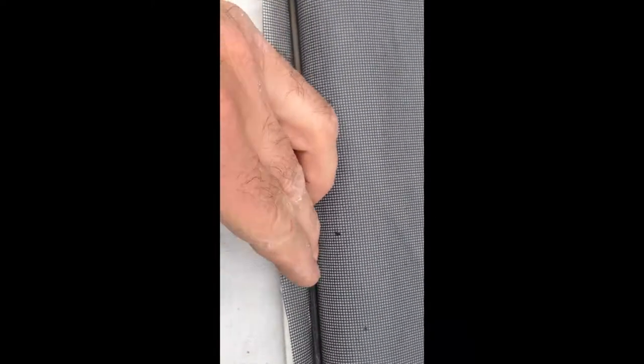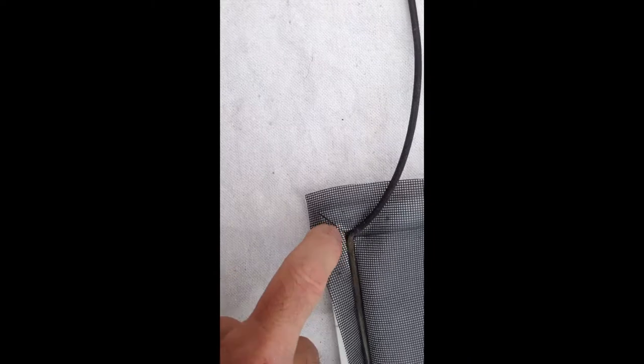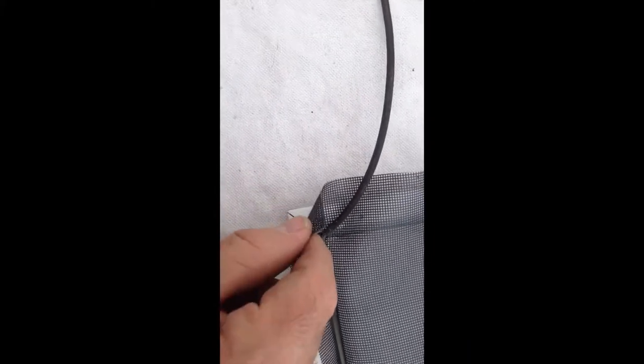Then you can come back over the top and roll it flat. When you're rolling this out, if you start to see the spline almost start twisting as you go, that means you're grabbing it and it's actually rolling its way in. When you get to a corner, take your utility knife and cut it right there so you don't end up getting a fold.